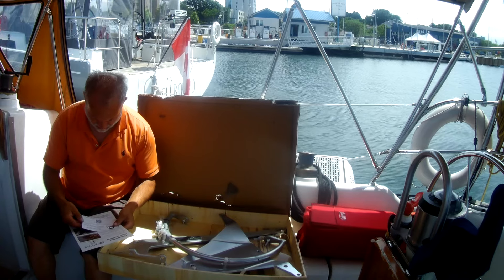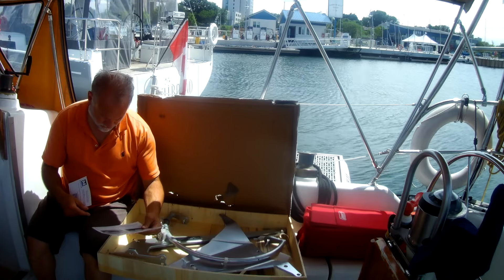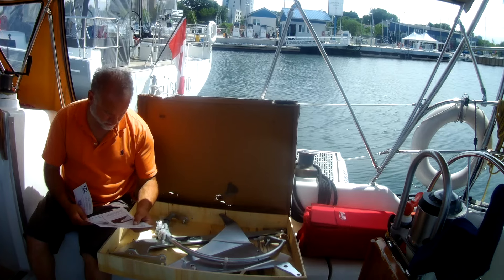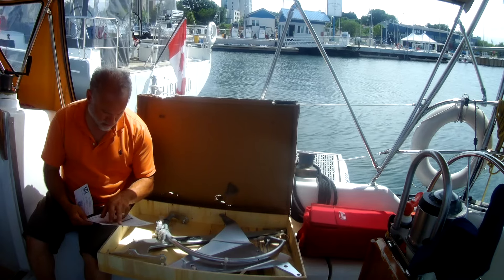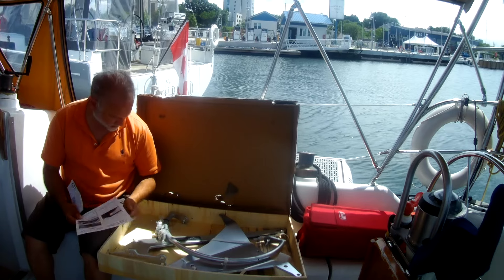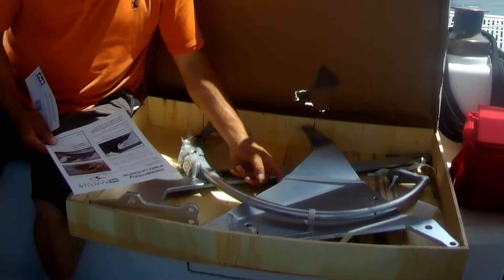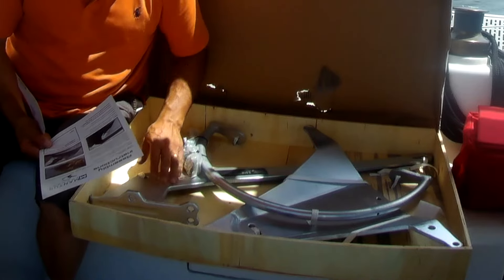It comes with assembly instructions — one card. The package includes an anchor fluke, shank, roll bar, four shank bolts, two roll bar bolts, six nuts, six locking washers, and some lubricant. Everything is tied down to a wooden case, so it's certainly well put together.